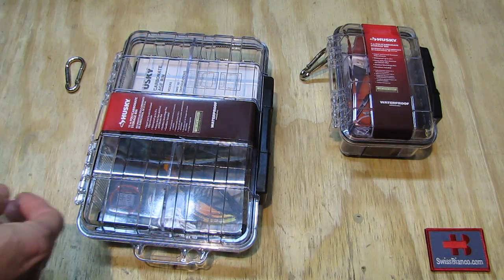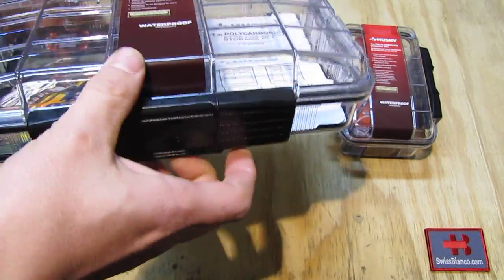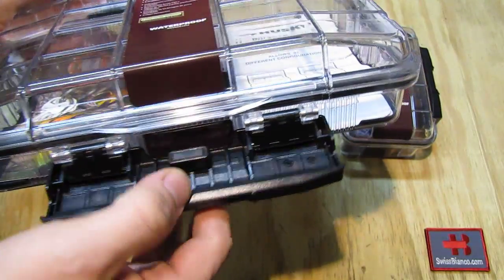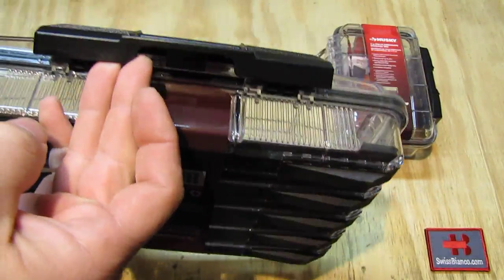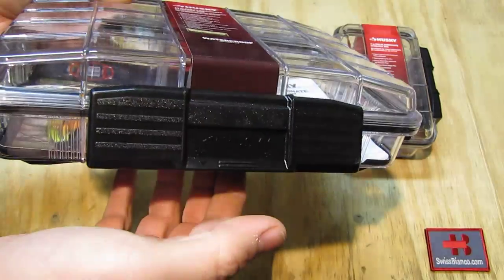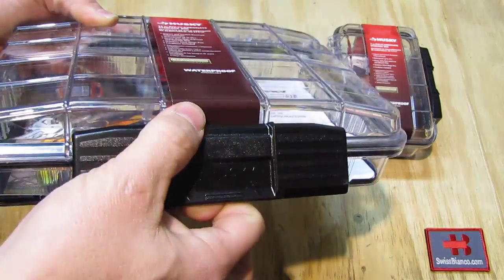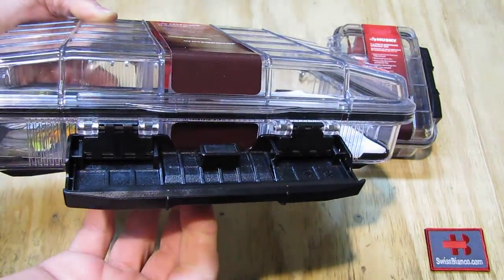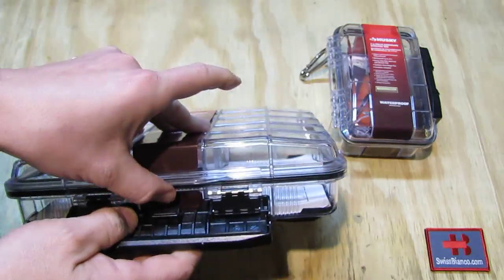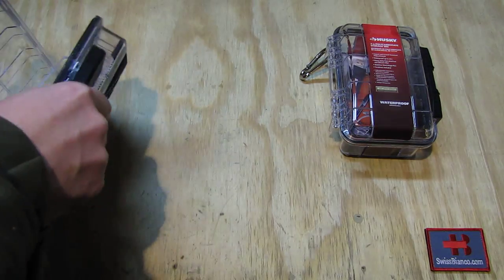To open it up, you need to flip it up and put it down — that's the locking part here, also pretty durable. Made simply for closing: you go over like that and snap it back down. Then open it up like this. This one is of course brand new, never opened, so this is how it looks.